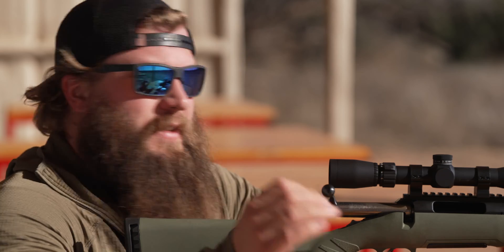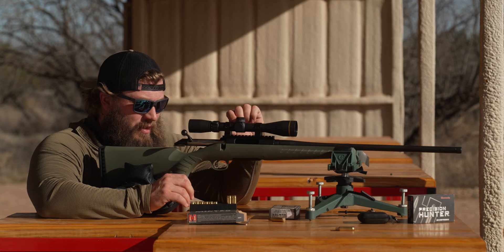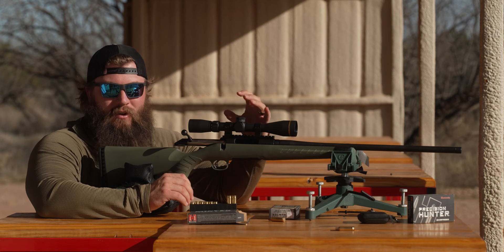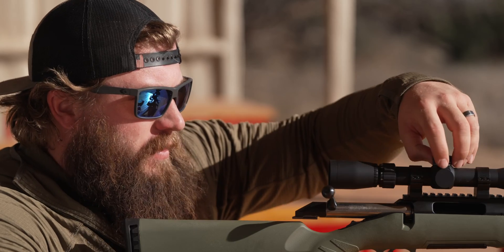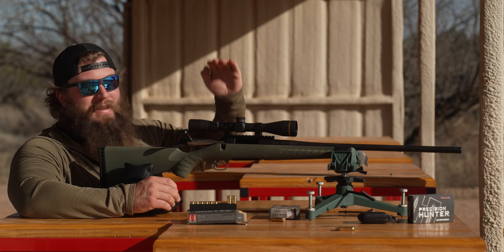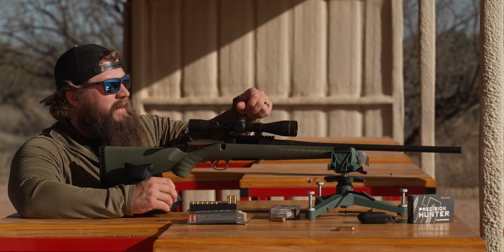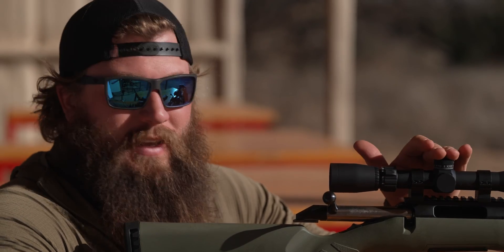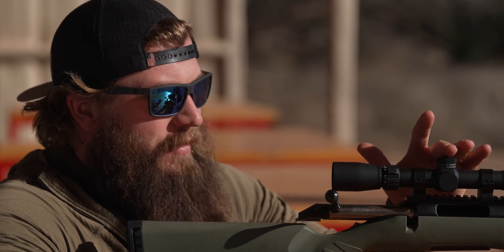Now that the gun is zeroed at 100 yards, we want to take this raised turret and set the zero hash mark directly on the indicator. A lot of newer and higher-end scopes have what's called a zero stop — you can dial it down and it will not go below your 100-yard zero. This scope does not have that; that's one of the things that doesn't come with the $399 price point option, so we're going to have to keep an eye on it.